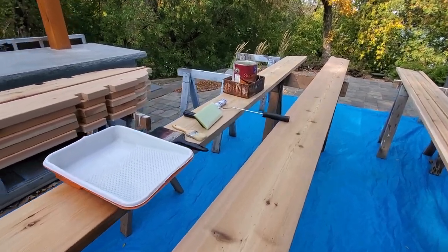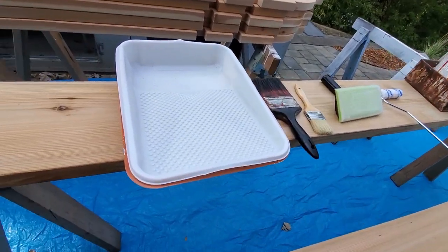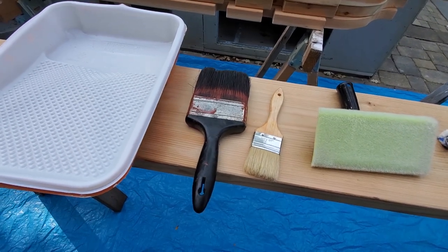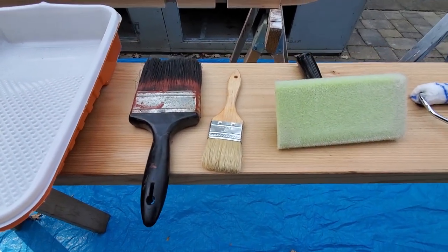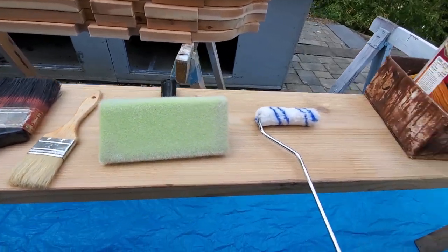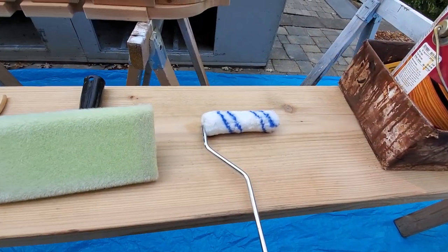We're going to start staining now. A couple of things we're going to use: some pan liners to make sure your cleanup is easy, a big four-inch brush, a small two-inch chip brush for getting into cracks, a deck pad for applying more volume, and one of these really cool mini roller applicators.